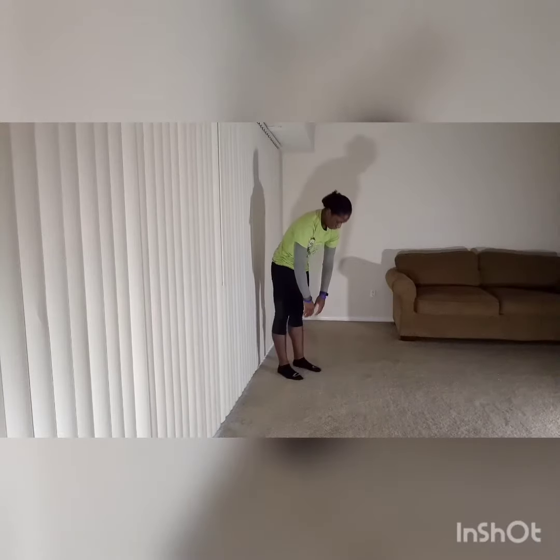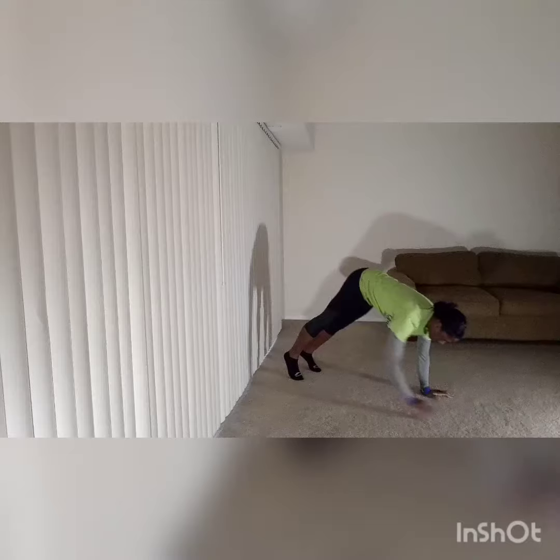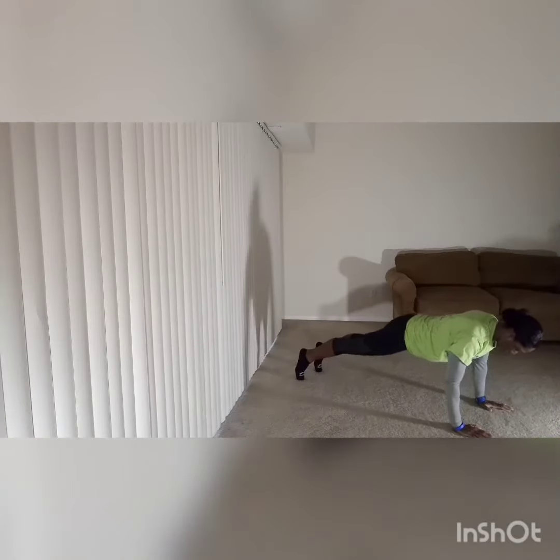This is the full way. Keep your belly button pulled in as tightly as you can. When you walk out into that plank position, your wrists are just a little bit underneath your shoulders.